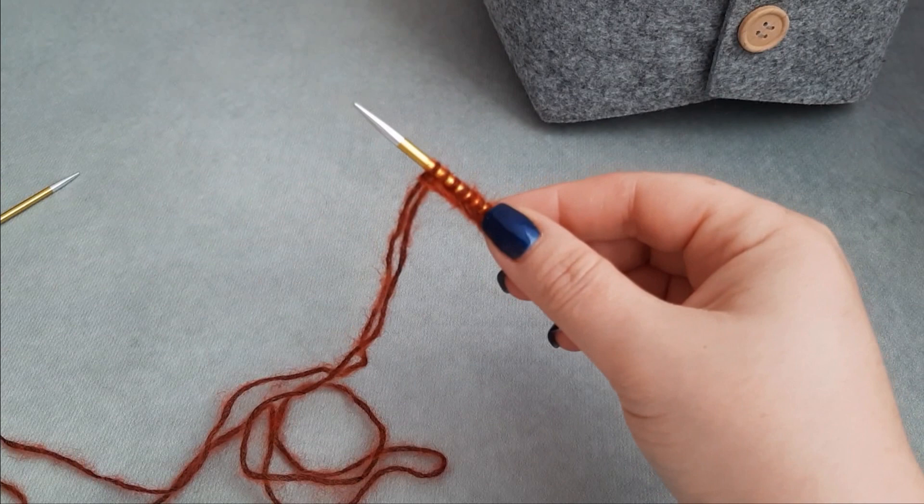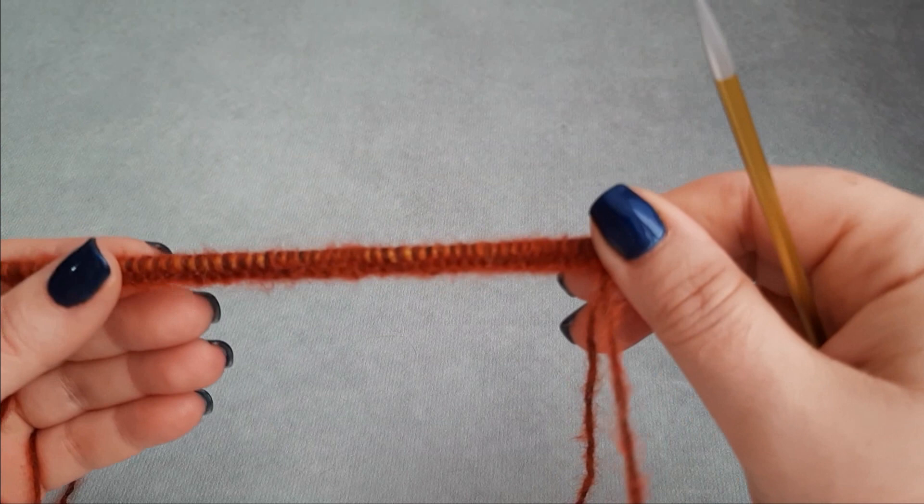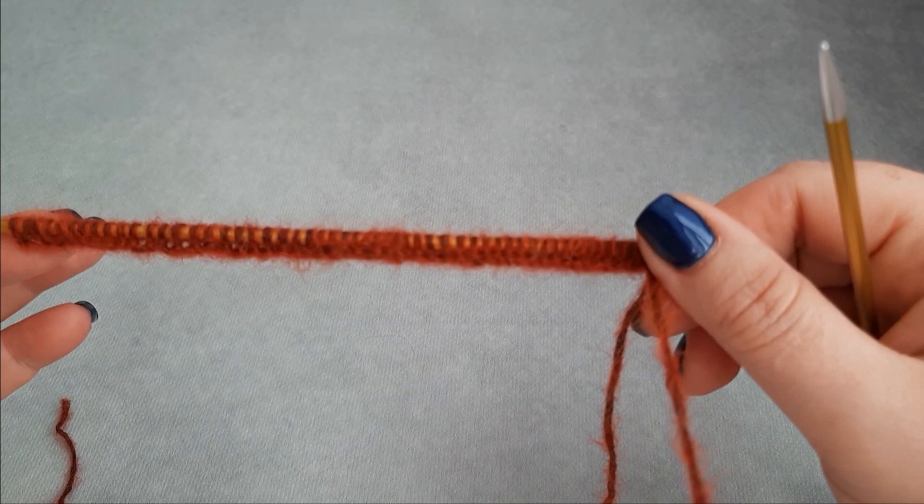One, two, three, four, five, six, seven, eight, nine, ten... I will come back to you after my 54 stitches are cast on. I got my 54 stitches.